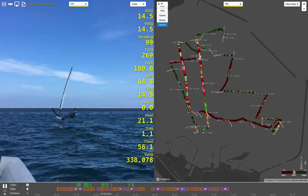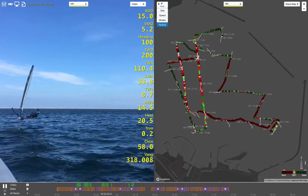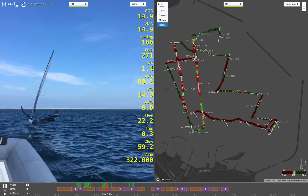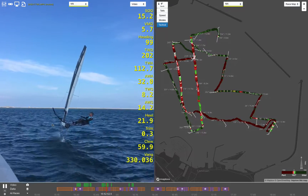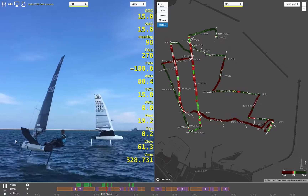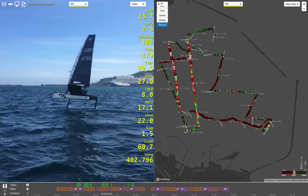Hello there at Lennon Sales. We've been trying to nail down some good tuning data for our customers and we've been working with Cyclops load sensors. We also have a Sailmon Max on board with a Calypso wind sensor. The ultrasonic is on the bow — you can just see it on the bowsprit there. It's about the size of a tennis ball.